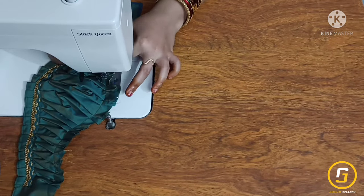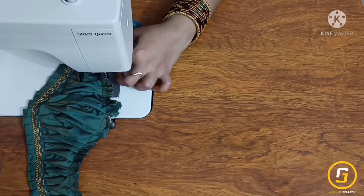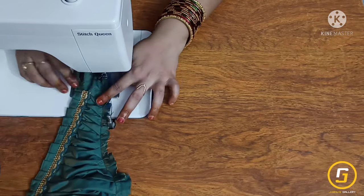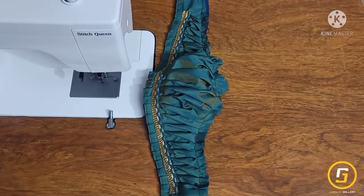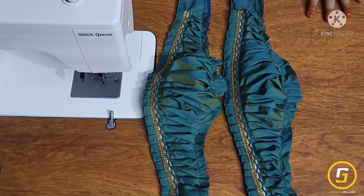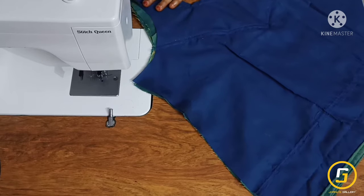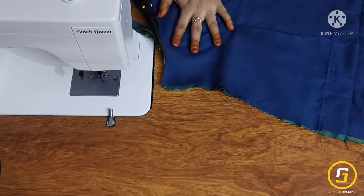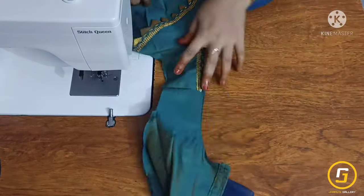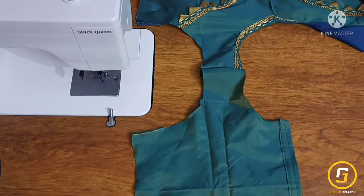If you have any doubts about this video, I will reply to you in the comment section. I am ready for this video. I will stitch the excess fabric with the lining and main fabric, then cut the excess fabric and make this stitch in the bottom.